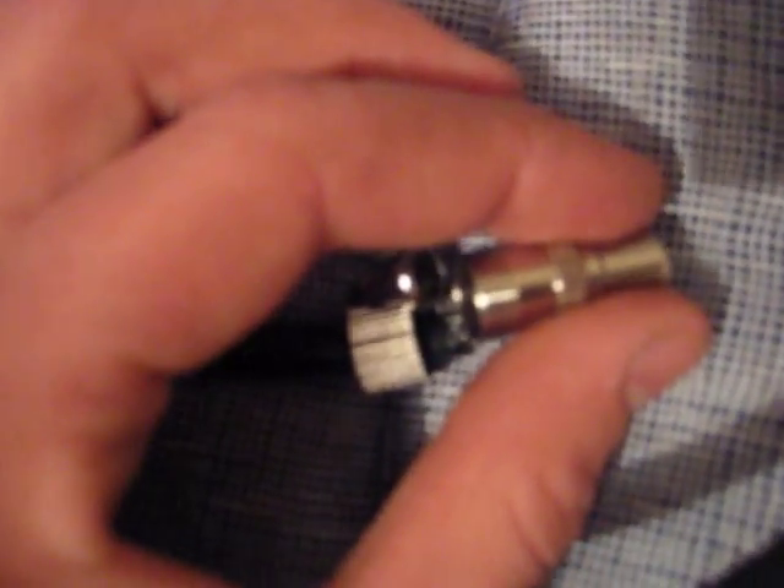Screws onto that. You push this bit here on. Open that up and push that over to the top, over there. Push it down like that. Slide that over, screw it on tight. Put that on, screw it on tight. And yeah, this just bites in and holds it all together.